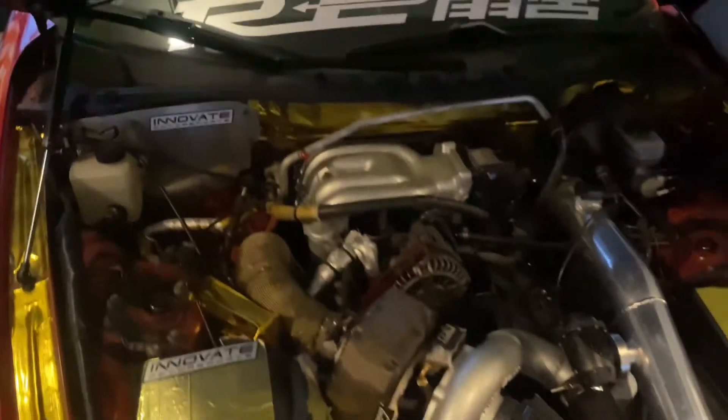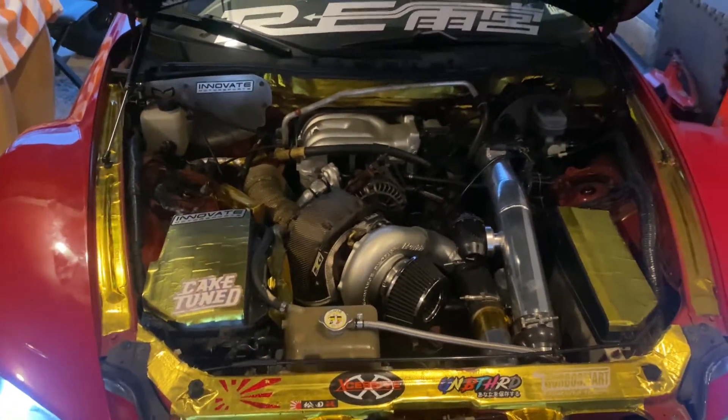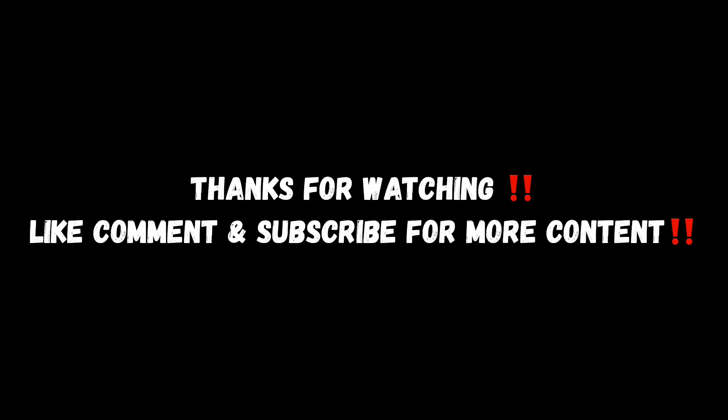I just gotta take it back to the dyno. But she sounded excellent. I couldn't really go really fast because it's raining. I was just sliding — it's really extreme. It's really heavy.